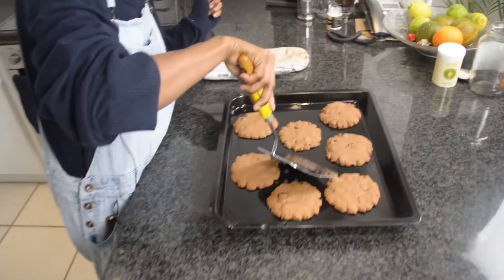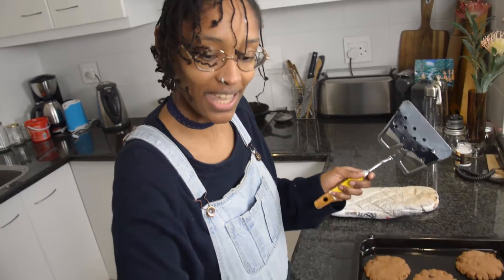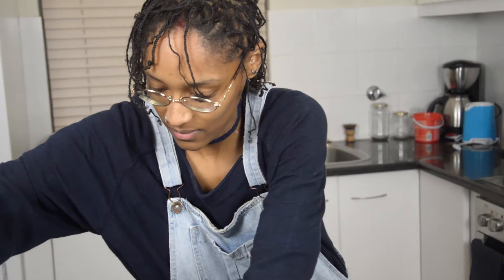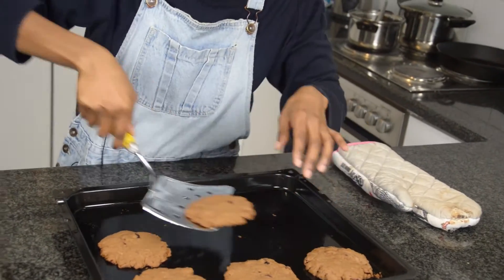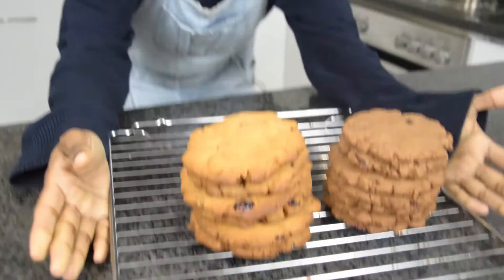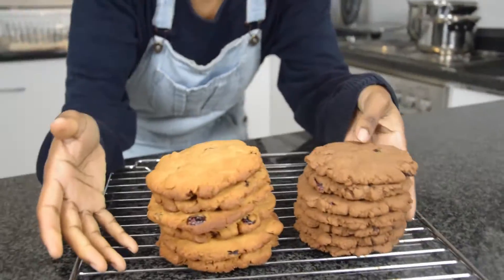We're going to put them here to let them cool down. So I made a chalky one and I made a sugar one — let's taste them!